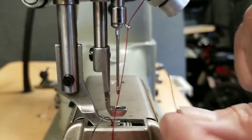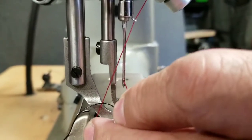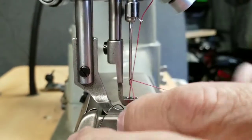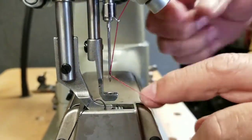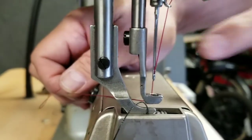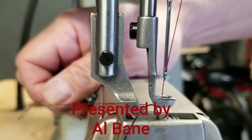Now that we've got a normal size thread, we go from the operator's left, through the eye, to the operator's right. Take out all the slack, and then the last step is that we want the needle thread to go through the foot, back and away toward the one o'clock position. Done.